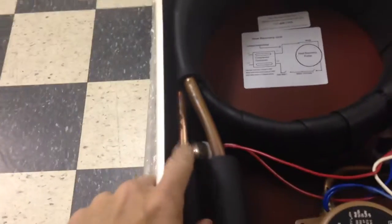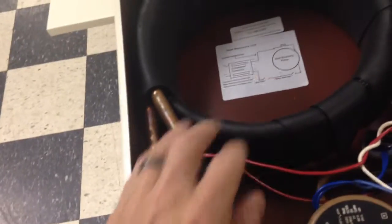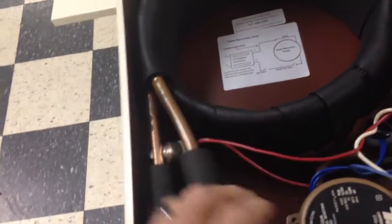You got a temperature sensor mounted to the hot gas in line. So once that warms up, then it'll start the circulation pump, which will move the water through the coils and back out again.